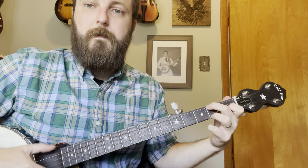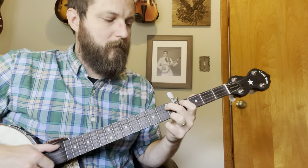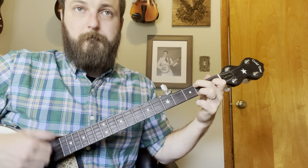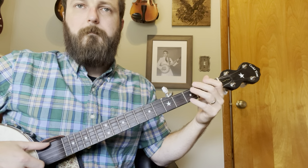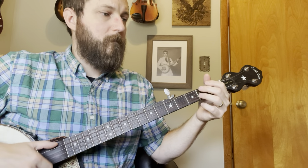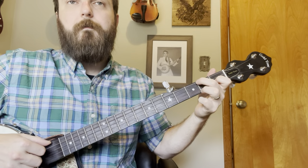Then you're going to get back to the C. There's this quick little lick — it's really cool. It's like a drop thumb, a strike, and another drop thumb real quick, all from the C. I sometimes do a drop thumb — I think I wrote it in there like that. Let me do that quick turnaround again, I'll do it slower.